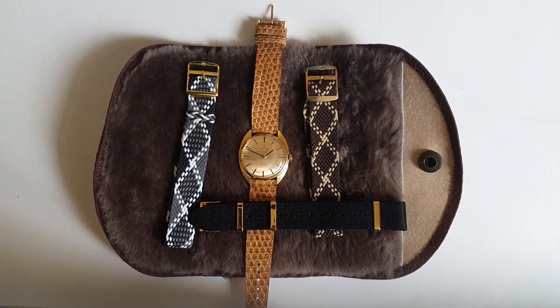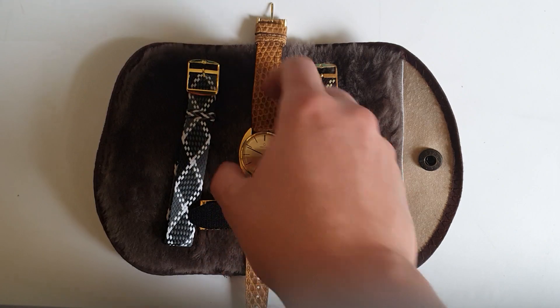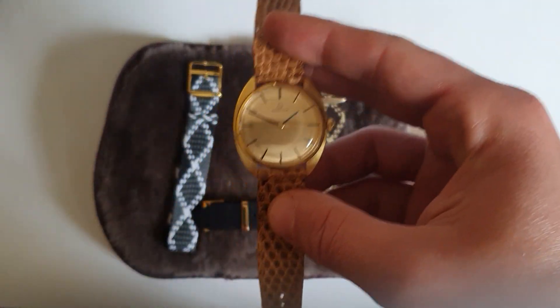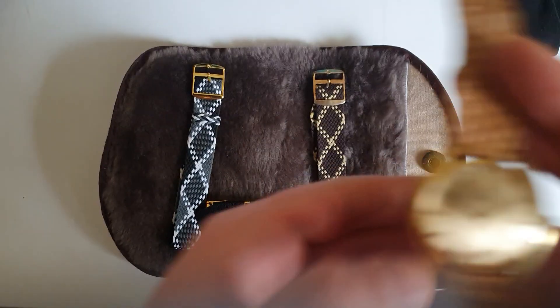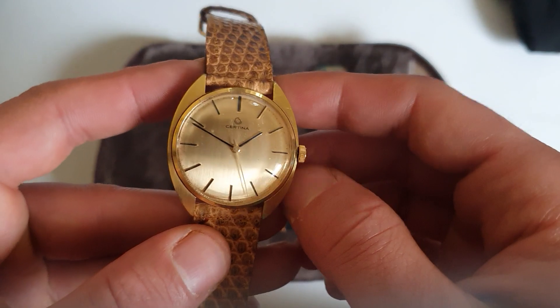This Certina I bought several months ago, and I bought it because I really like the helmet shape of the watch. The helmet shape was one of the main reasons I bought it, but the other reason is I didn't have anything from Certina as a company.